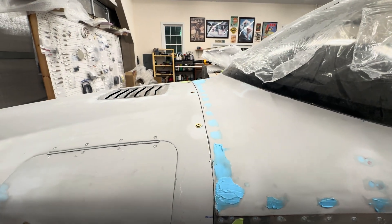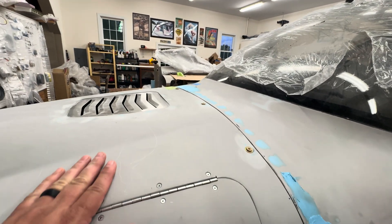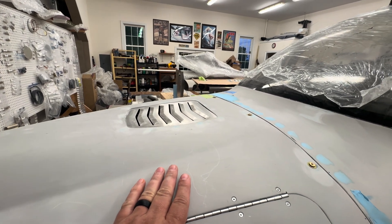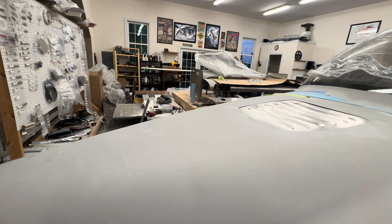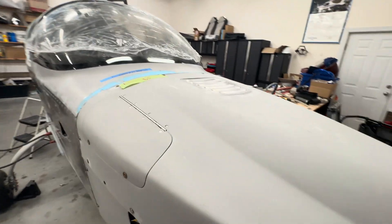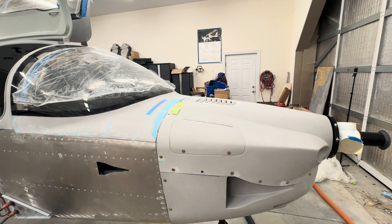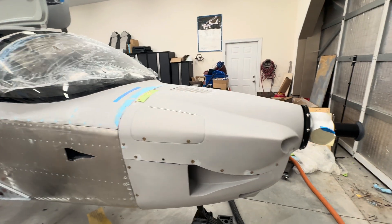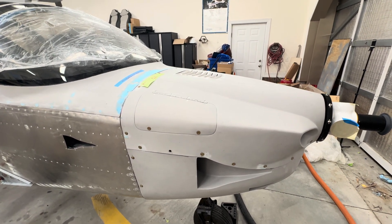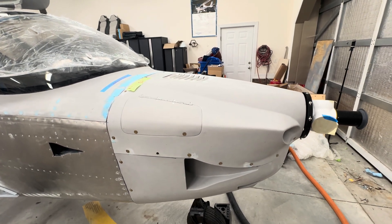With some high-build primer, sanding, and body work I think I can make this look nice, and then my paint shop can go after it and do even more. That's it for this week — I've run a little long for such a simple update. Hopefully some of that was helpful. If you have any questions or comments, post them below, and for those of you building — good luck and have a good week.